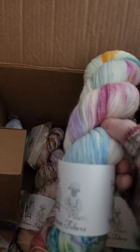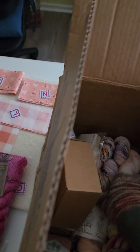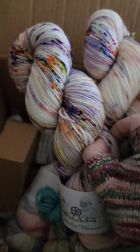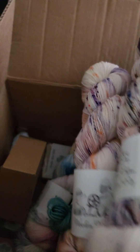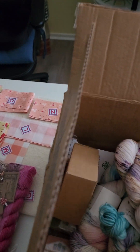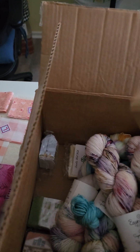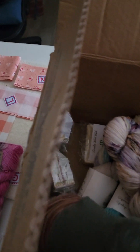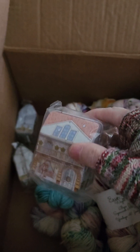Oh my god, look — it's frozen! If you guys haven't ordered this, you're crazy. It's just so great, I can't wait. I'm marling it all into a shirt. I'm excited about it — I don't know what's in there, but we got little tins, little tins.